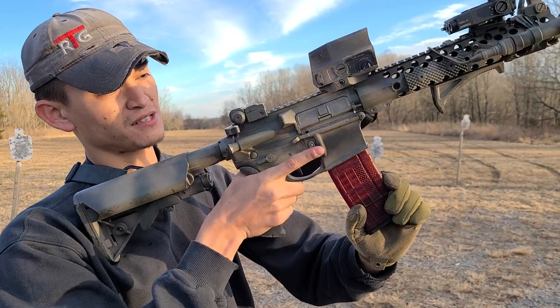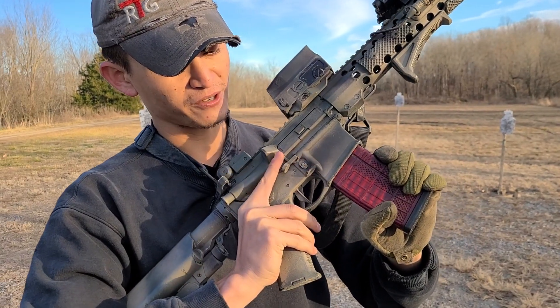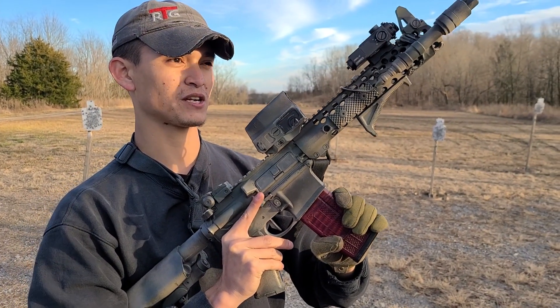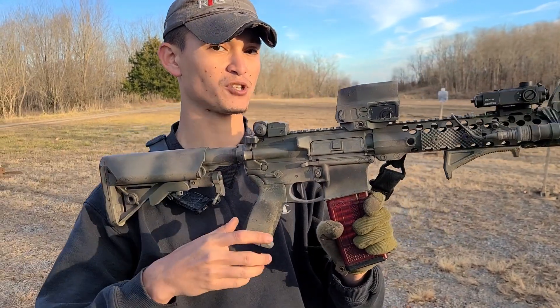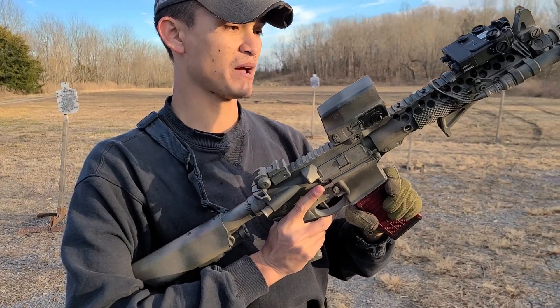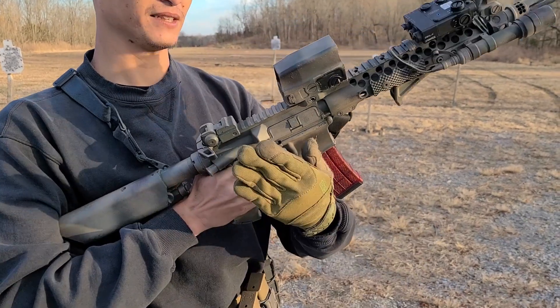The funny thing is, when you do that, you kind of have to understand that it's very similar to a slide lock reload on a pistol — you're just kind of touching it. There are a couple of different ways to do it: either the magazine stops all the way and then you press, or you're using the upward pressure of pushing in the magazine to push that down — sort of an up-down motion.